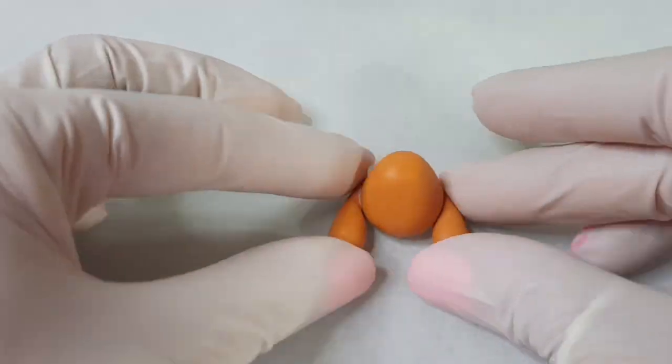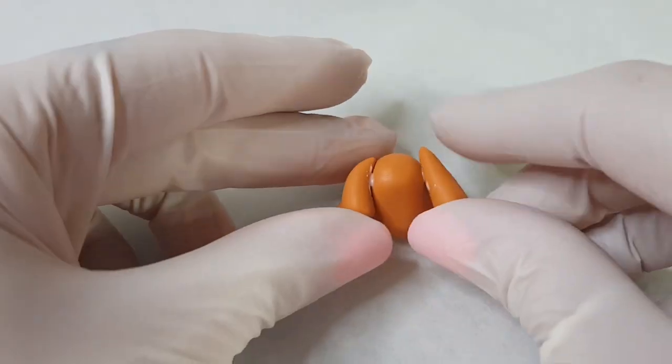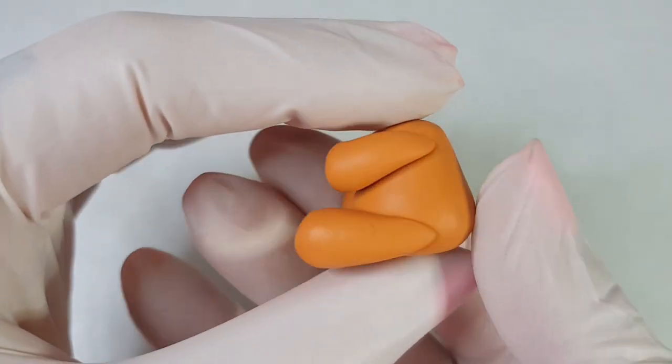I decided not to blend any of the joins on this guy — I wanted to make him have a cartoon teddy appearance, which is also why I'm using a lot more bake bond than I normally would. Don't worry if you can see a little bit of the bake bond squished out; remember it always bakes clear.